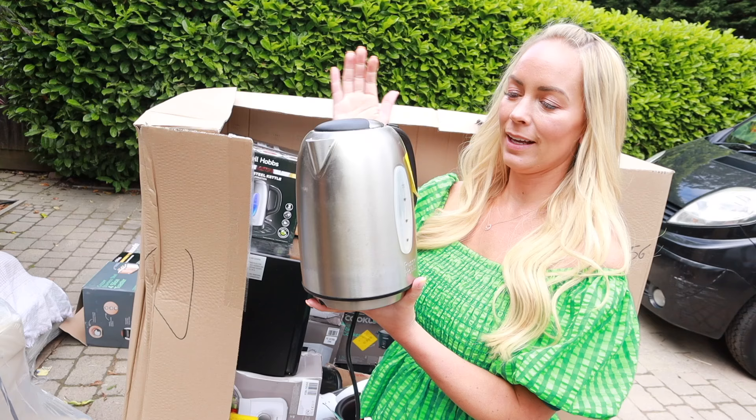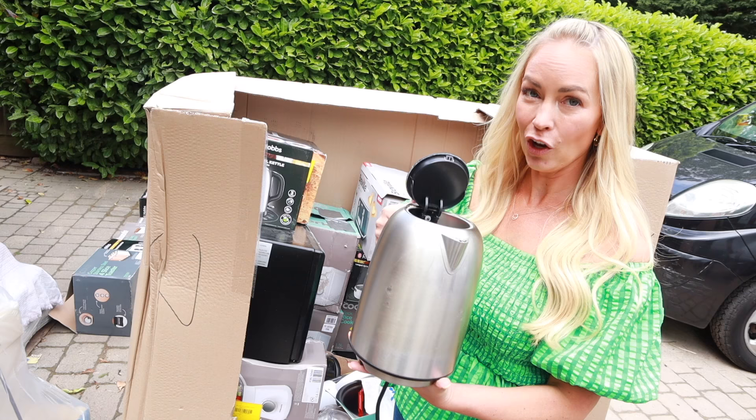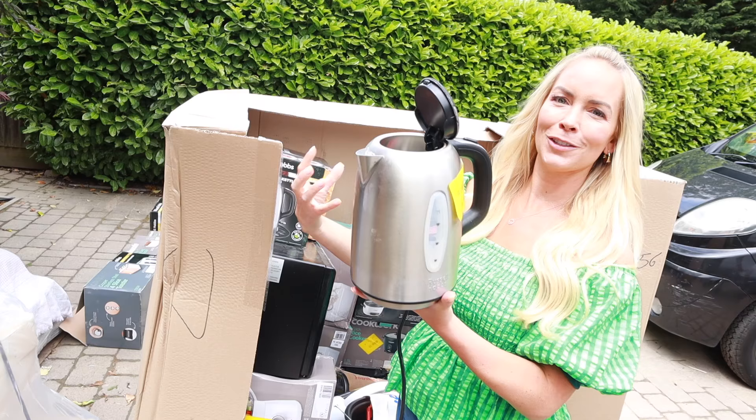Next up, we have a kettle with no box. It says the knob is broken and it is actually broken, but it looks really well used — there's a lot of scale in it, like it's been used for years and years. The knob's broken off and they've managed to return it. I just wouldn't have the front personally, but maybe it was badly made.